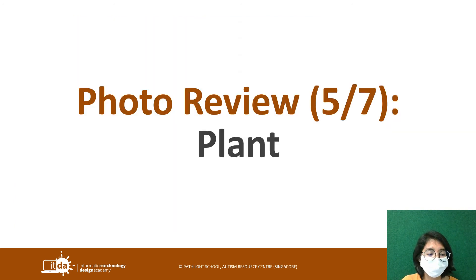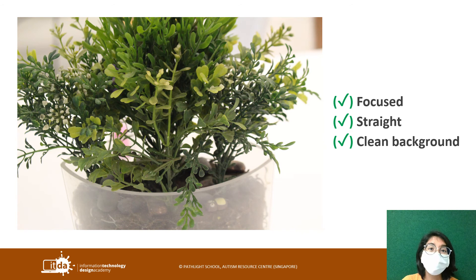Now the next thing is the plant. This picture has a very clear close-up of the plant — the photographer went a bit closer. It is focused, it is straight, and the background is quite clean. But everyone, please be careful. If your intention is not to do a close-up but to capture just the plant as a whole, be careful not to chop off or cut off parts of it. It could be very wasteful.